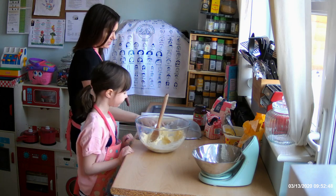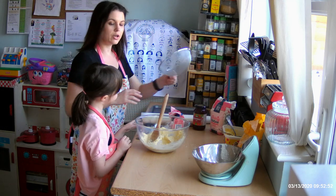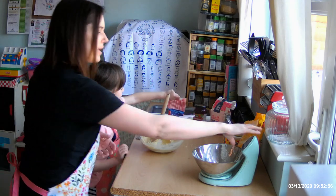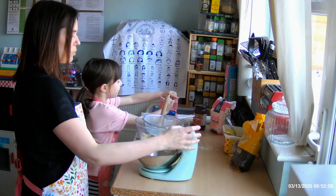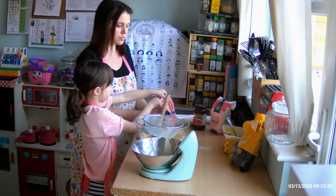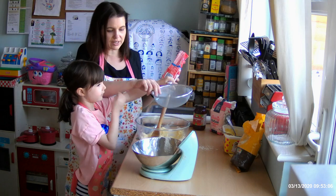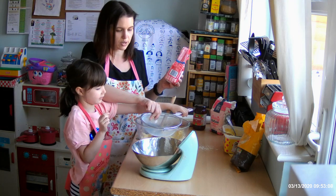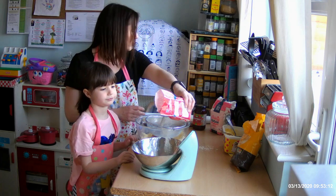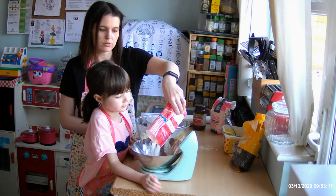Now the next ingredient — we're going to use our sieve and add our flour. We're using plain flour and we're going to use 240 grams. You have to use plain flour for this recipe — we don't want our biscuits to rise, not like when we make cupcakes and sponges. So we need 240 grams — a two, a four and a zero on our scales. We'll rest the sieve on the bowl and sieve it through in a moment.